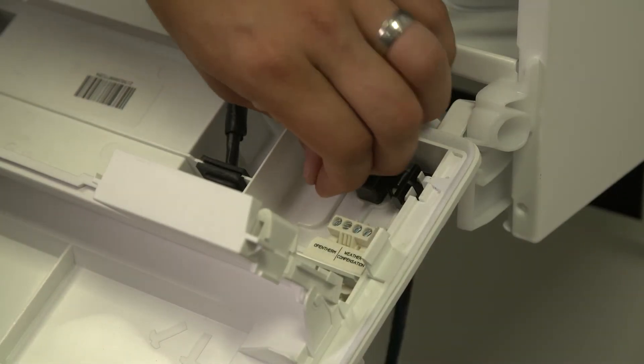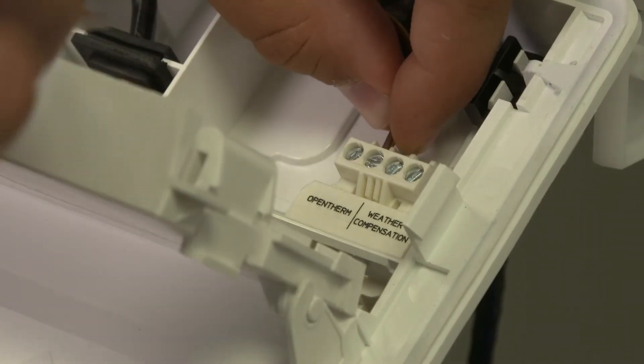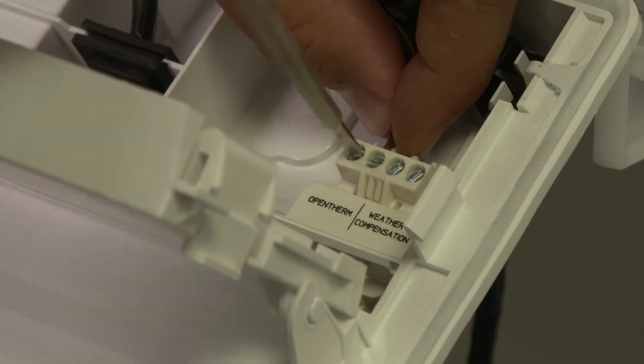Wire in the OpenTherm harness from the smart interface bracket into the OpenTherm connection. This connection is not polarity conscious.